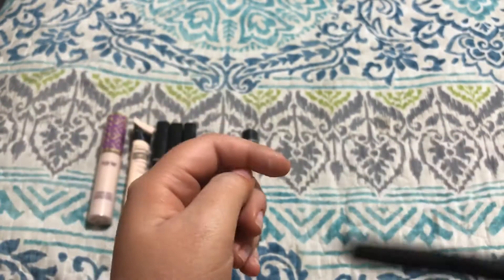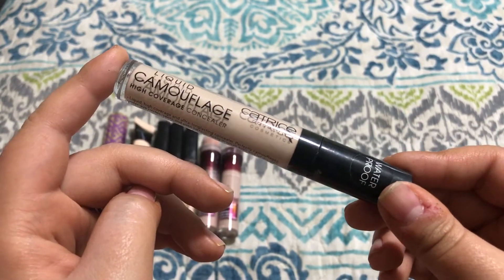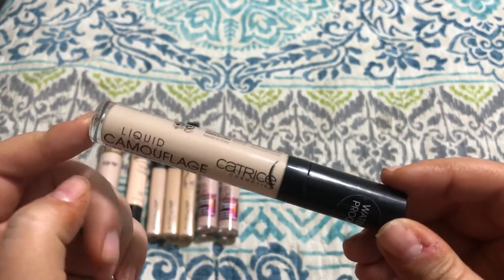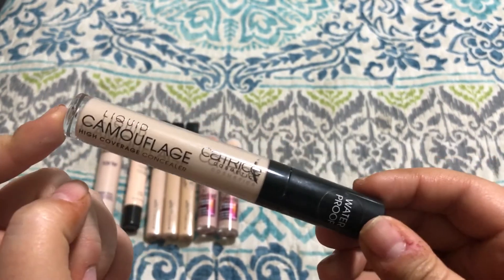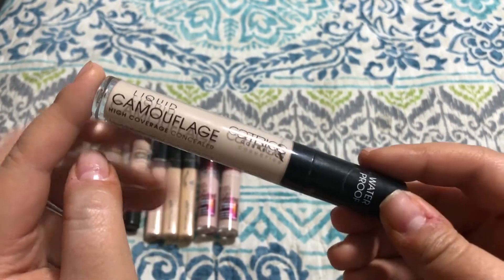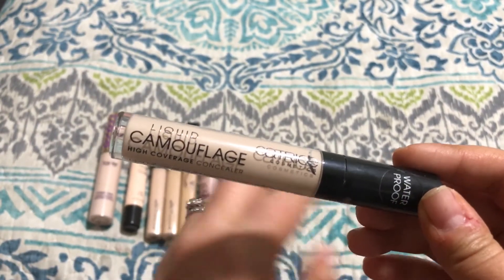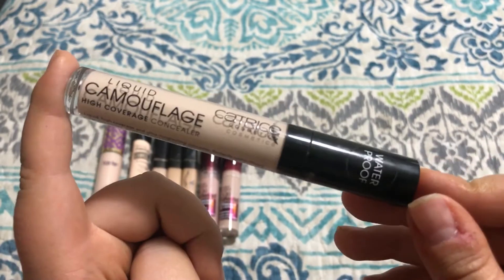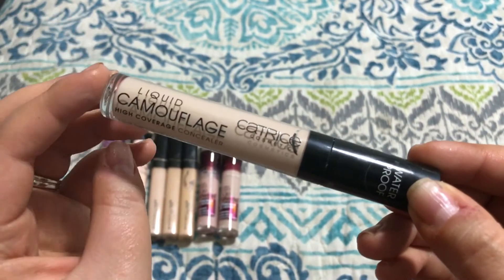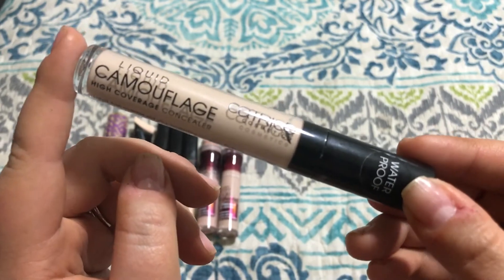I will use it up. This is the Catrice Liquid Camouflage High Coverage Concealer, and it's supposedly waterproof — I haven't tested that yet. I just got this also when I was overseas. I've heard a lot about it here on YouTube and I think you can actually get it in the States. It is pretty full coverage — not as full coverage as my most full coverage concealer that I'll talk about in a little bit. But it is really, really good and does cover up a lot of things. It looks really natural under the eye, which is kind of rare for a full coverage concealer like this. And it's super affordable, so I'm going to keep this one.